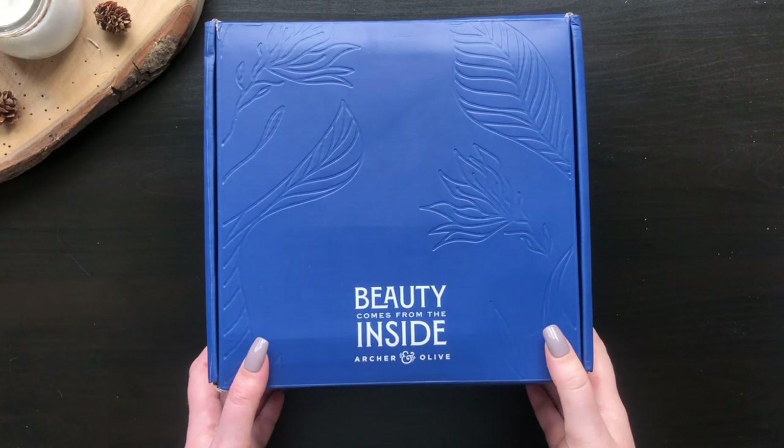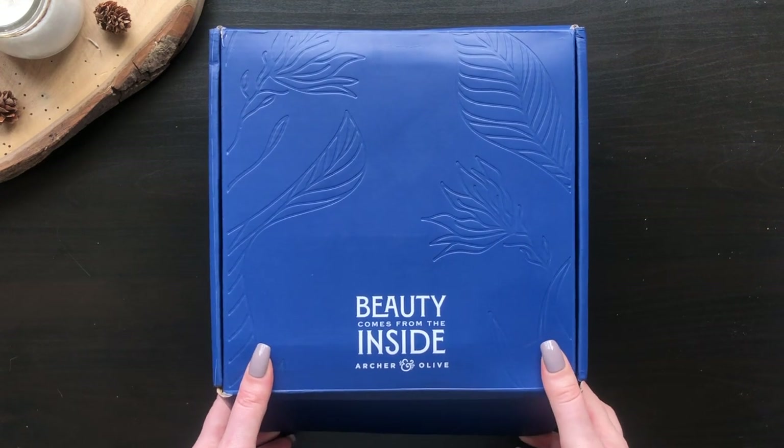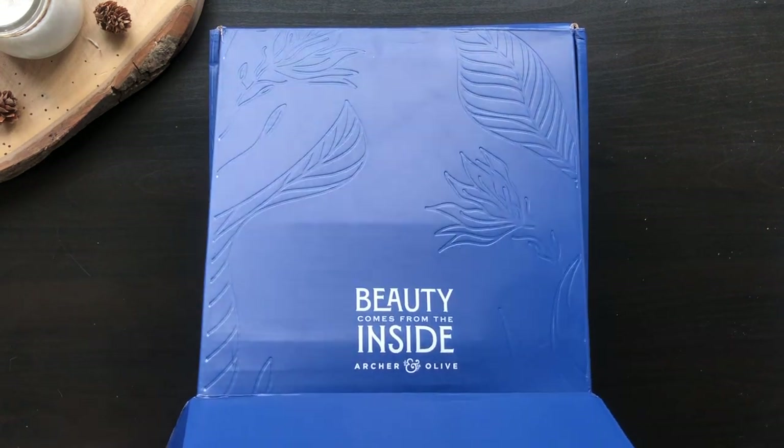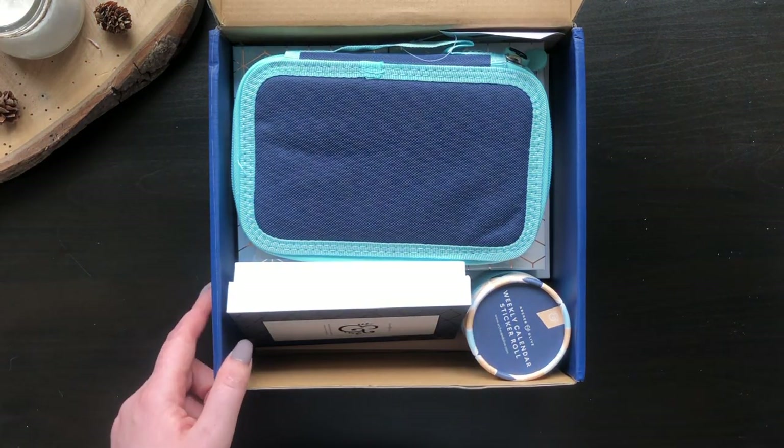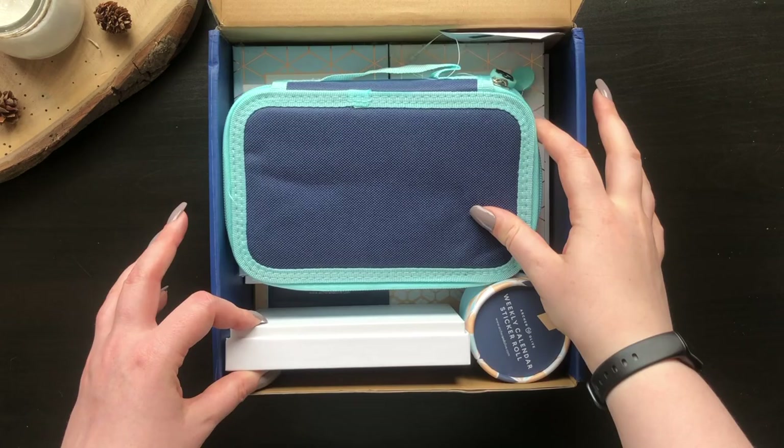First off, I just have to say that this box is full. It has absolutely no packing because nothing is going to be moving in here. Just a note: this box was gifted to me but I chose to make a video and it's not sponsored.